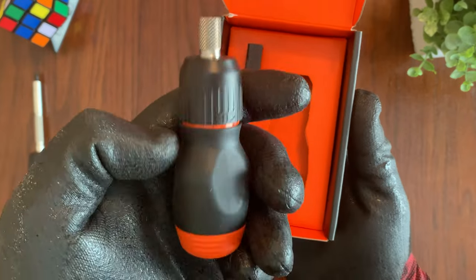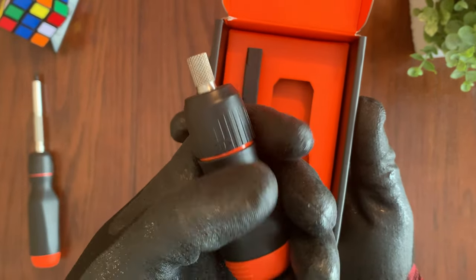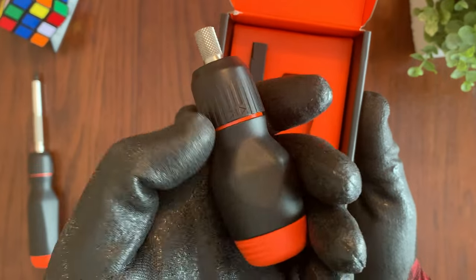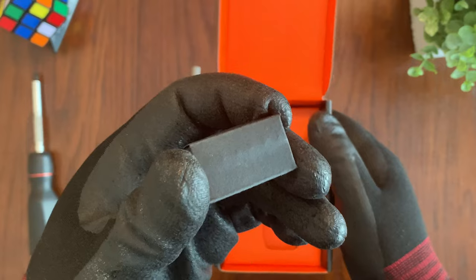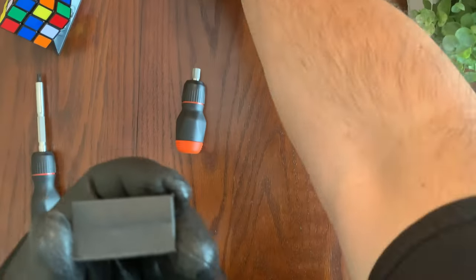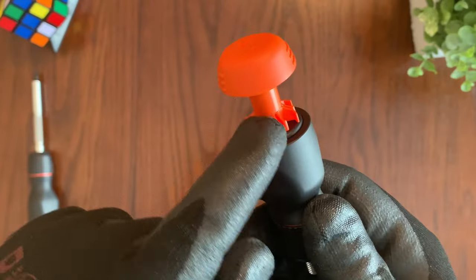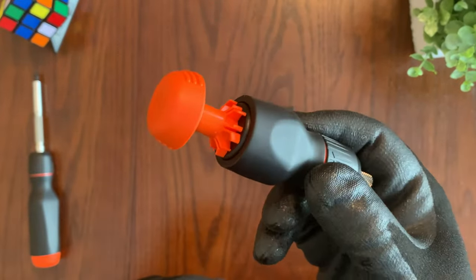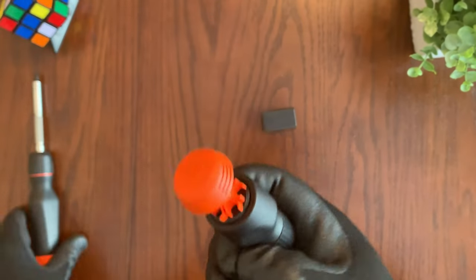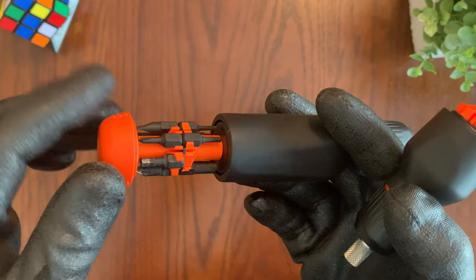Inside you have the stubby screwdriver, which is actually much smaller than I thought it would be. I thought it would be bigger, and I have big hands, so this is actually quite small for me. In this box are the additional bits that come with it, and this little compartment is where you can store all the extra bits. You can store only six bits on the stubby screwdriver, whereas on the full-size LTT screwdriver you can store twelve.